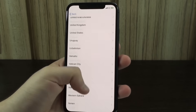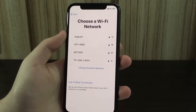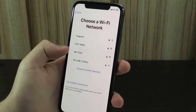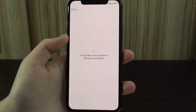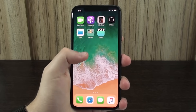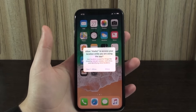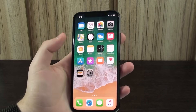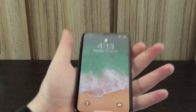Set it up as if it was brand new out of the box — put your country and everything else, set it up manually, choose a Wi-Fi network or use cellular. It may take a few minutes to activate your phone. After a couple minutes setting up, I've got access back to it — factory new, no software, nothing. That's pretty much it. Now you can go ahead and put a new passcode that you will remember. If you like this video, please hit the like button and the subscribe button. I'll see you guys next week. Bye-bye.